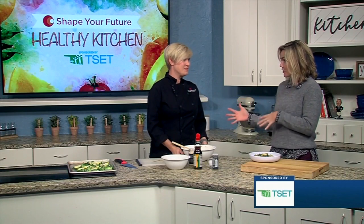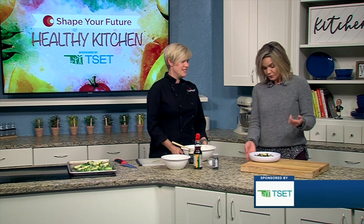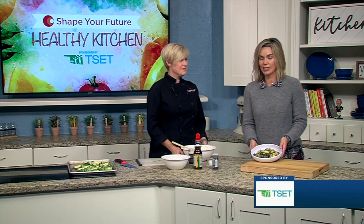I have not always been a huge Brussels sprout fan, but everything that Chef Val has made is fantastic. So I think this would make a great side for Thanksgiving. If you want to add this to your Thanksgiving menu or just want to check it out for any other time, go ahead and head to our website, kjrh.com.